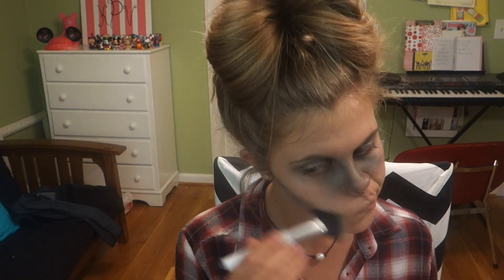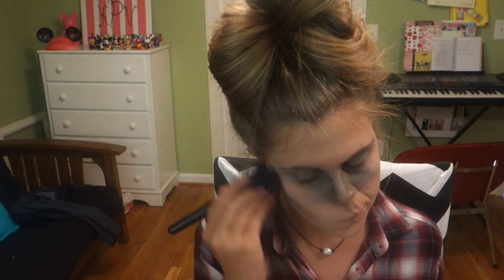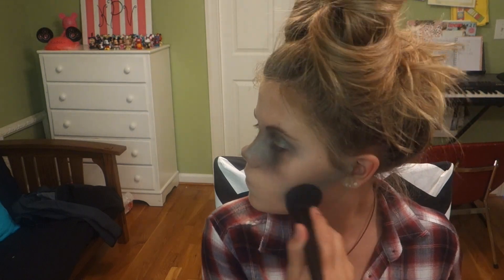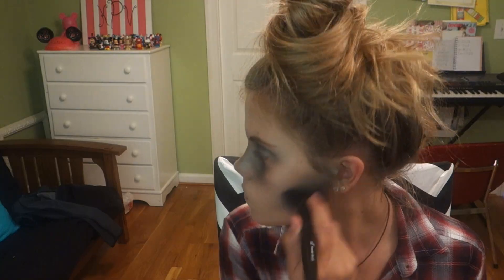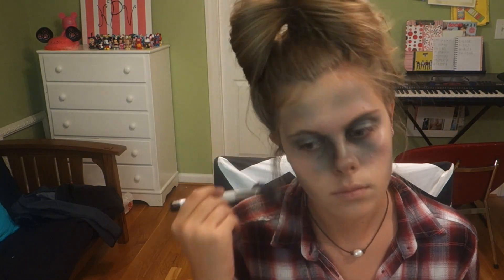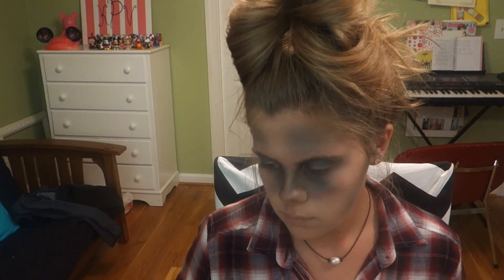Next I'm contouring my cheekbones with the Sonia Kashuk fan brush using the green again — carve out the cheekbones and blend it out a lot. I'm also contouring my temples with the same fan brush and blending with my fluffy brush to look as natural as a zombie can be. Then I'm contouring my jawline and bringing the colors down my neck with the fan brush and fluffy brush for a realistic look. Finally, I'm just dusting the green onto my chin for a little extra color on the bottom part of my face.